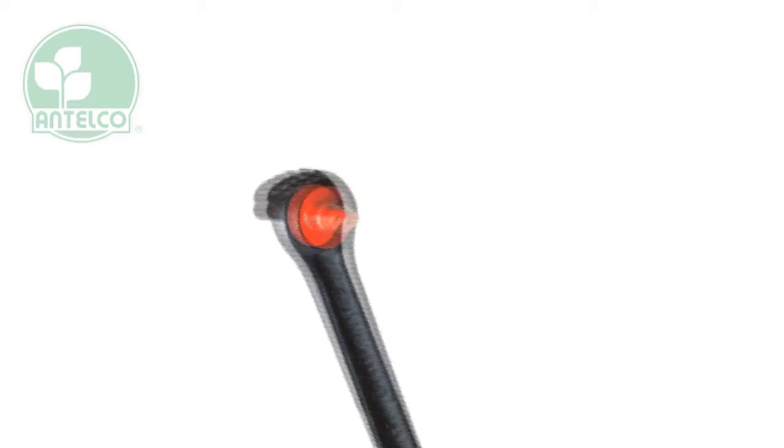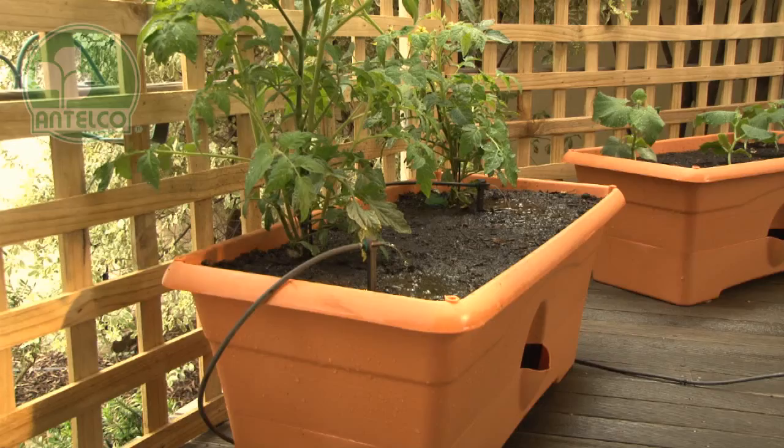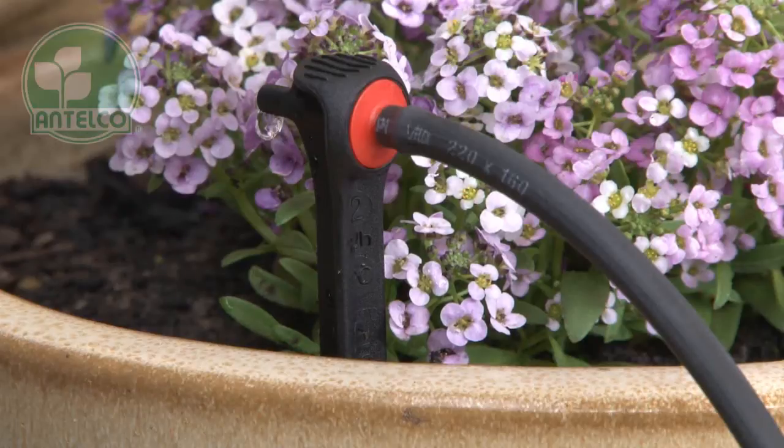Astadrips are pressure compensating spike emitters available in colour coded 2, 4 and 8 litre per hour flow rates. The spike ensures precise positioning for accurately targeting the root zone of plants.